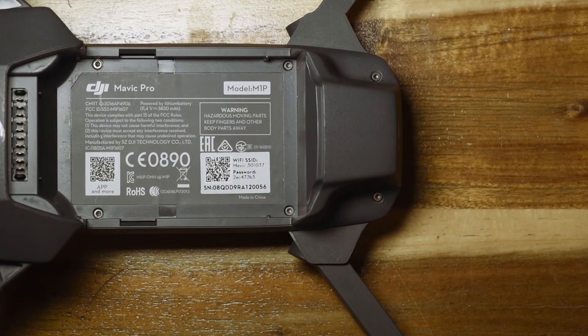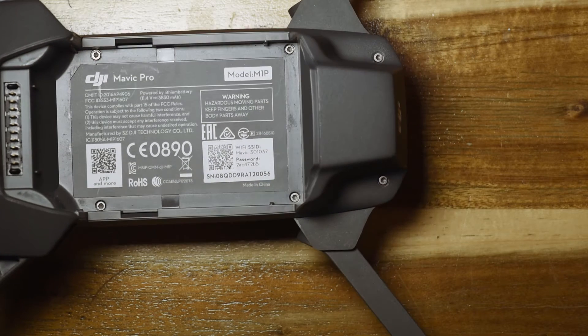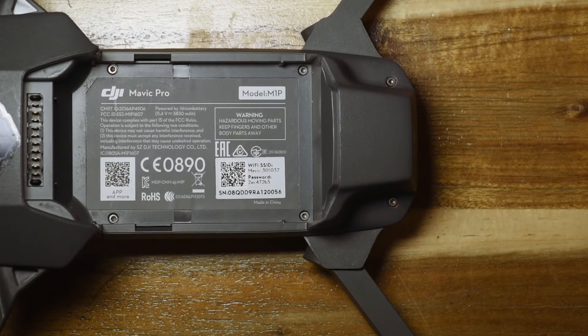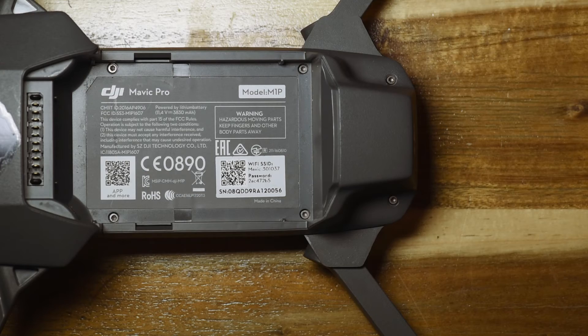Hello everyone, welcome back to the video. In this video I'm going to tear down the top of the Mavic so people can see what's in the top part, and also how to remove the top shell if needed — if repairs need to be made, or because you're curious and you'd like to see what's inside.